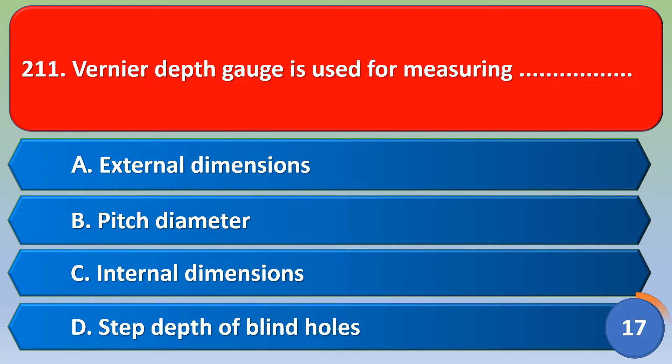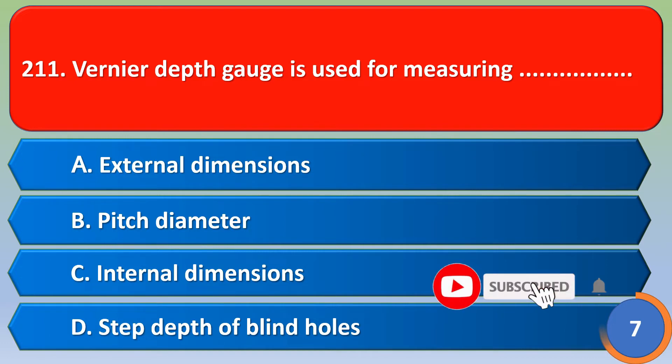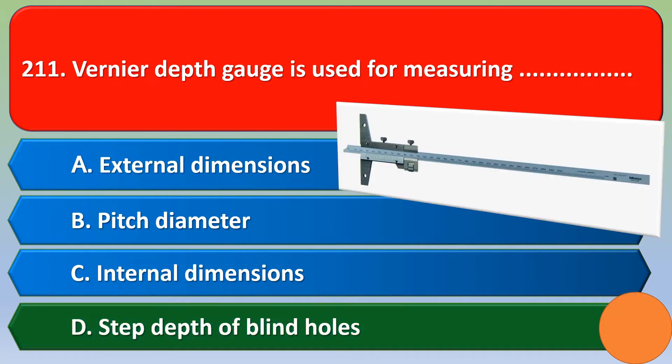A Vernier depth gauge is used for measuring: option A external dimension, option B pitch diameter, option C internal dimensions, option D step depth of blind holes. The correct answer is option D, step depth of blind holes.